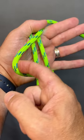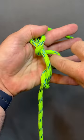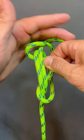Bring it over the top of these two strands, then pass it underneath. I'm going to take that strand that we passed underneath and pinch it.